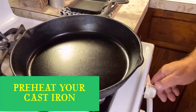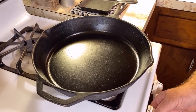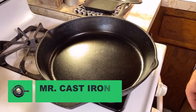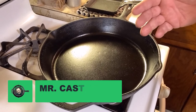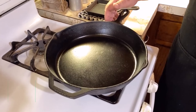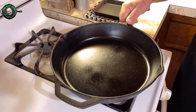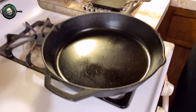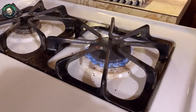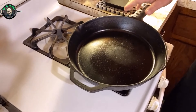Number one is preheating the cast iron skillet. It's kind of like a woman — you need to warm it up before you get started using it. So be sure and preheat your cast iron skillet. Ideally, the best temperature to cook most everything in is going to be medium heat. Very rarely will you ever cook higher than medium heat, so we've got our burner on medium.